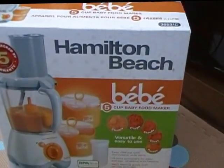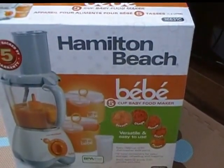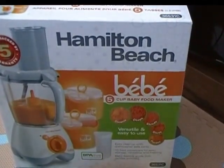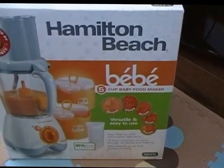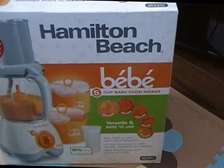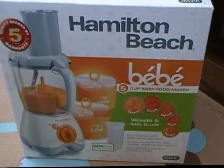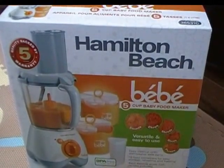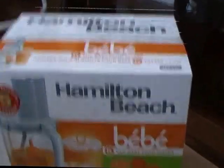Hi everybody, so today I'm going to open up, test and give my review on the Hamilton Beach Bebe, which is a baby food maker that's five in one. It steams, chops, shreds, slices and purees, and it's got ten baby food holders that are BPA free, freezer friendly and dishwasher safe. It sounds good — I got it for a really good price and I'm going to open it up and see what's inside.